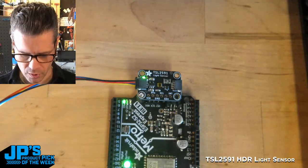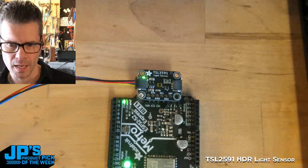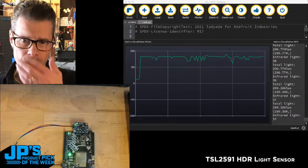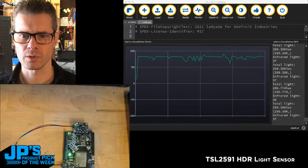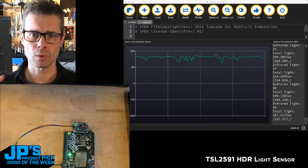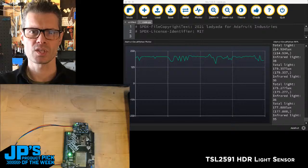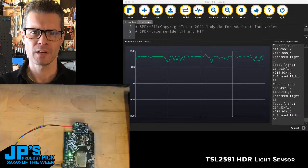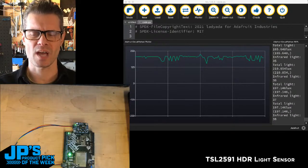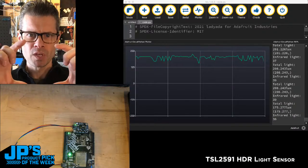First I want to show you this in action. I've pulled up a session of Mu, which has this integrated plotter — there's a serial readout on the side as well as the plotter. What I'm showing right now is the total lux, which is essentially the amount of light in a one-meter circle — how bright is a beam in one section. You can look up the differences between lux and lumens and how you use those, but this one actually does the lux calculation.